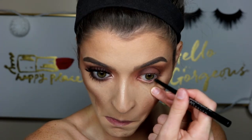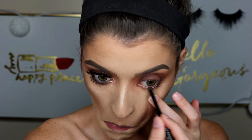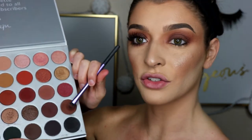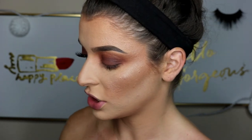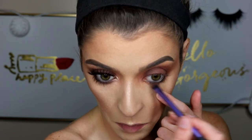Now I'm going in with a black eyeliner — this is the Maybelline Unstoppable Eyeliner — and I'm just running it on my lower waterline. I did drag it down a little bit just to create that more smoky effect. Then I'm going in with a dense little short brush with that brown shade we used, coating my brush, tapping off the excess, and running it along that lower waterline.